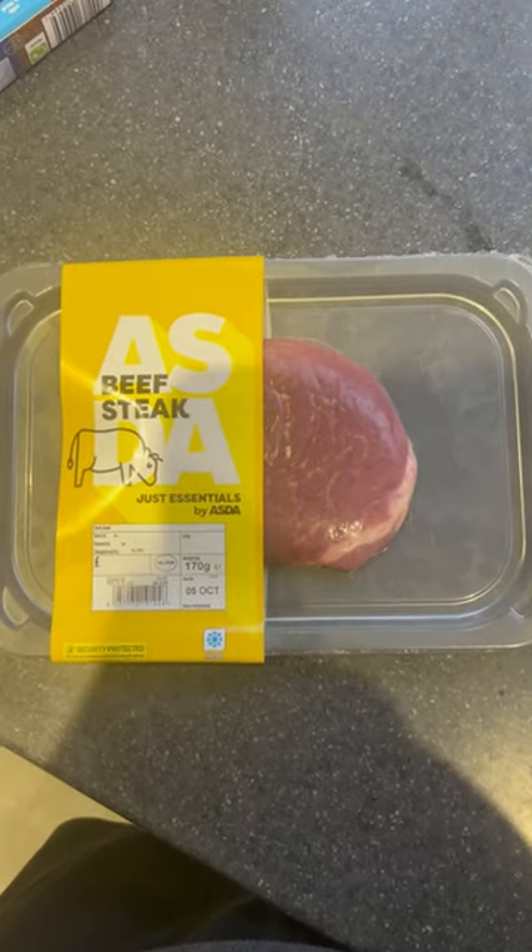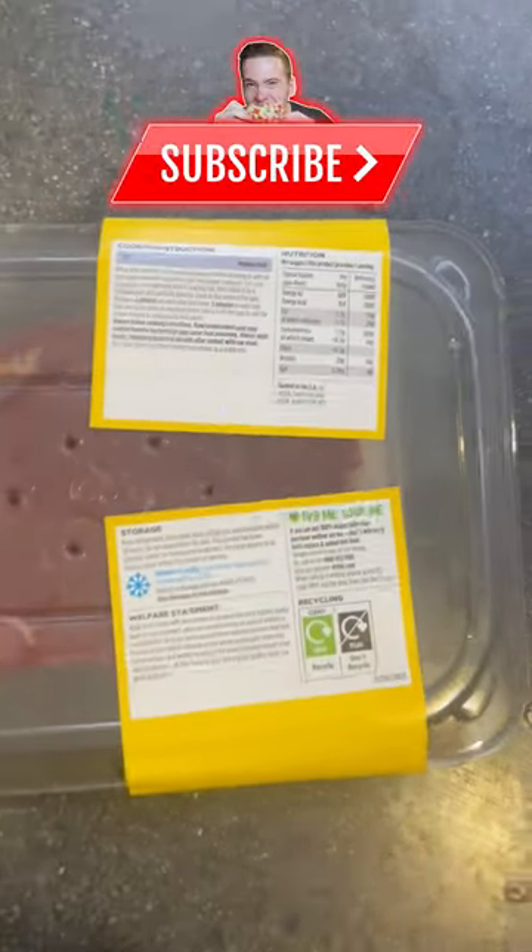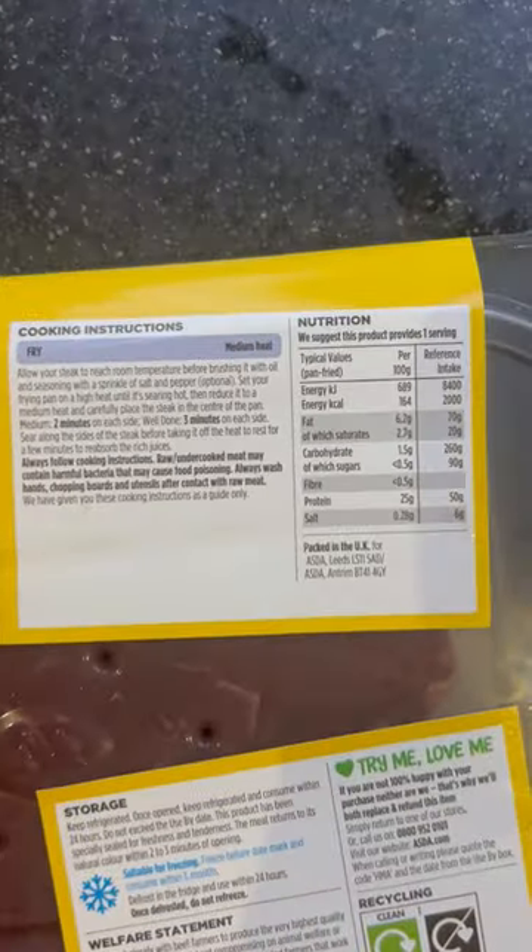All right guys, how are we all doing? Welcome back. So today we're eating the Asda Essentials — it's a new range that they have that's like a cheap alternative to some of the food items.